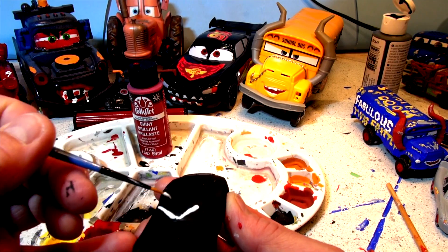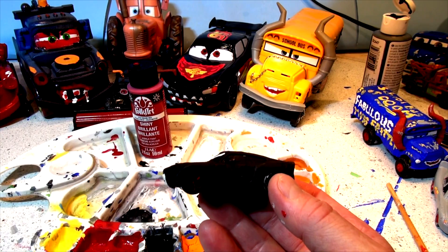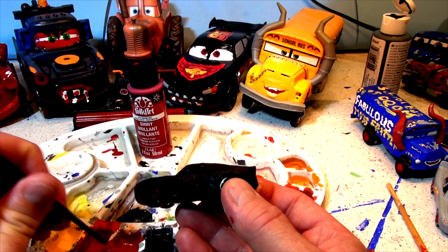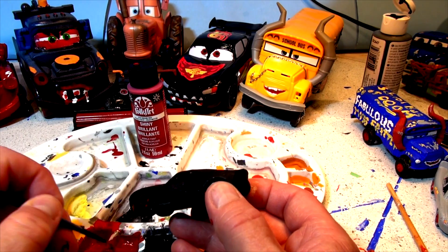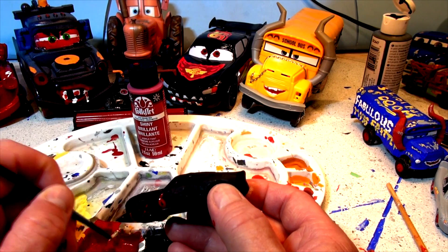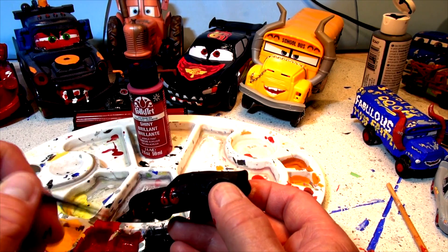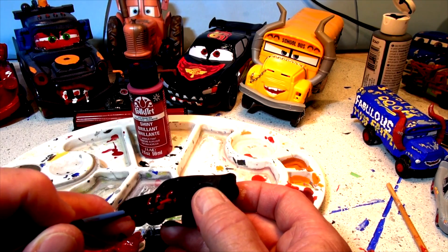Now let's see - I'm gonna use the red for the door. We're gonna put 666 on the doors, just like Lady McQueen has - the sign of the devil, or so they say. It's a little bit harder with the fine brush but it looks like it's going pretty good.